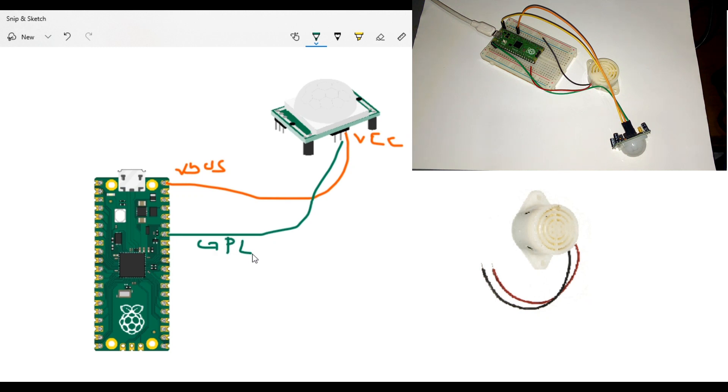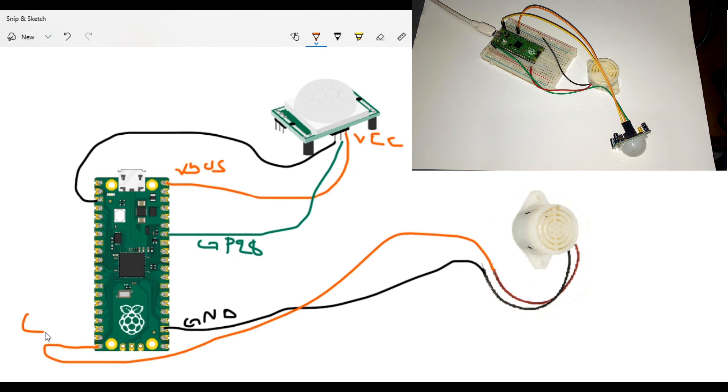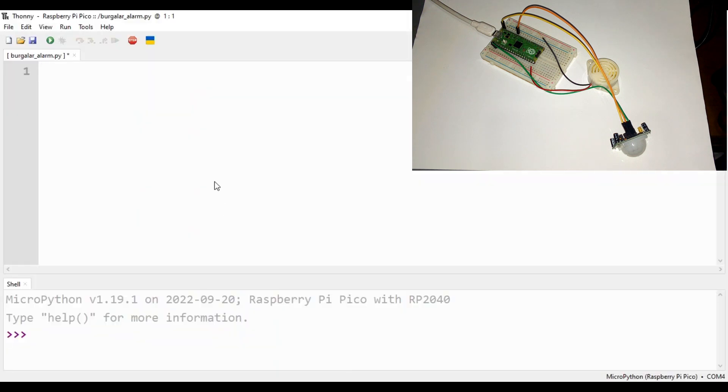That's GPIO 28. Then we need to take the ground on the PIR and put it on the ground pin, which is the third pin down here. Now we take the buzzer — this is also the ground GND — and then take the signal on the buzzer and put it on GP15.